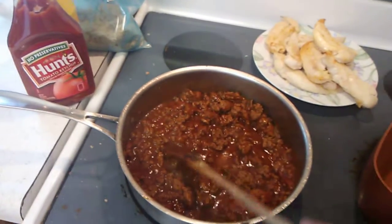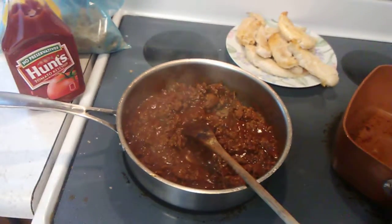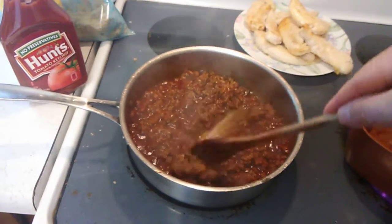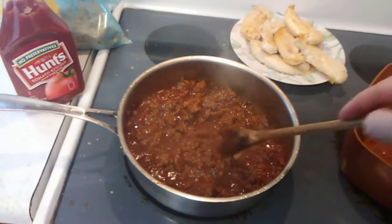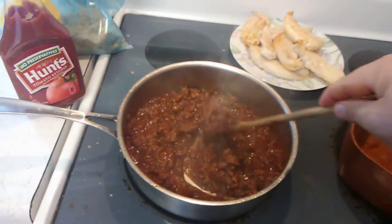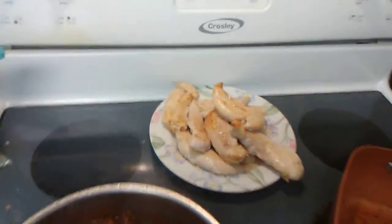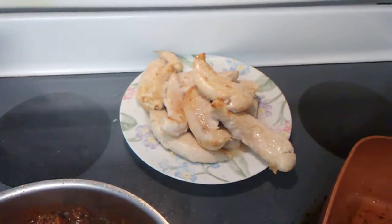In here I made the sloppy joes. I browned about a pound of hamburger meat, drained the grease off, and put it back in the pan. I added one can of tomato sauce along with a little bit of allspice, brown sugar, Worcestershire sauce, salt, onion powder, and garlic powder. This is already ready to eat.